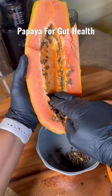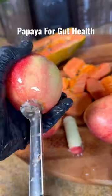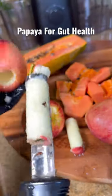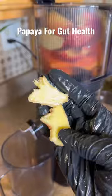If you don't like the taste of papaya but have to eat it to improve your gut health, here's what I do. Since I don't like the texture, smell, or taste, I like to juice it. I normally add pineapples, but today I'm going to use some apples and a little piece of ginger.